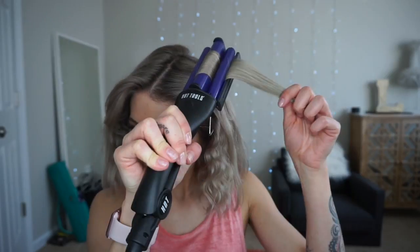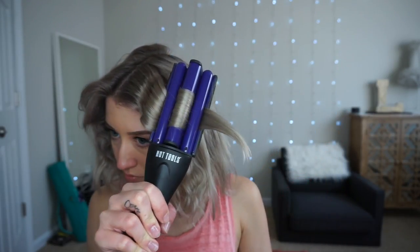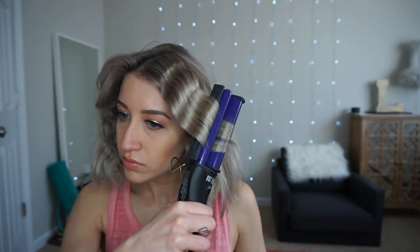When you're moving the iron from the first crimp to the second one, if you hold the hair that's not in the iron while you do that, it should make it easier to line up the curls.